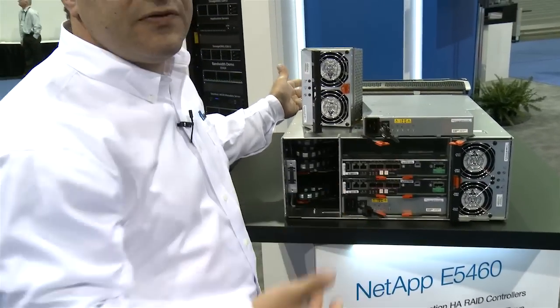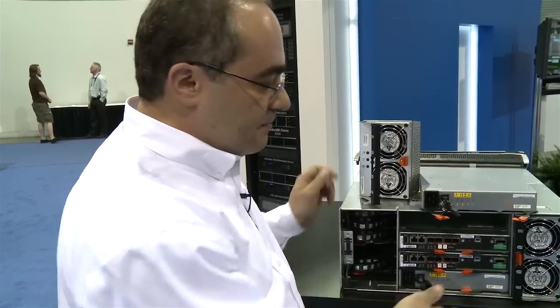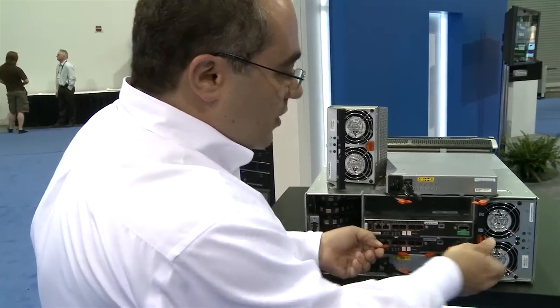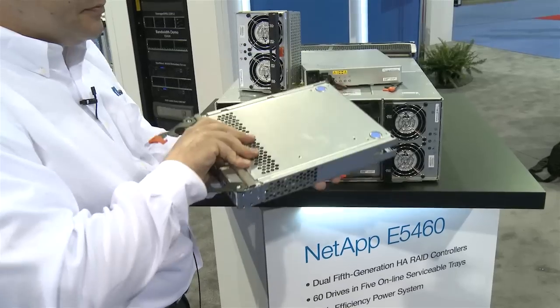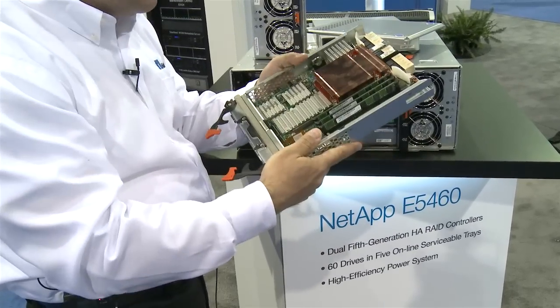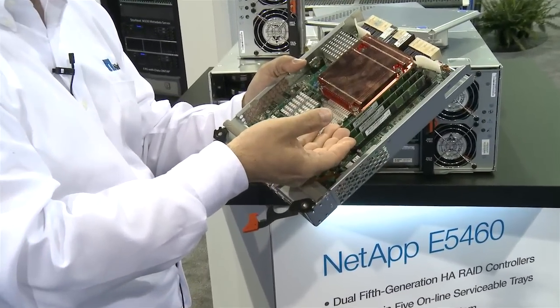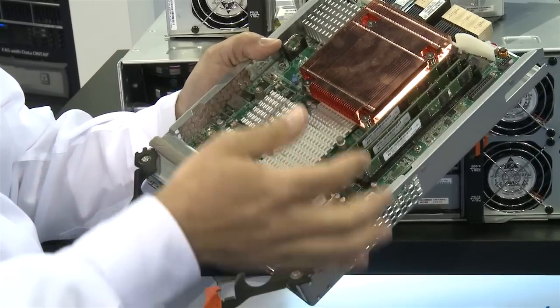In fact, you can have the drives out for about 15 minutes before anything goes wrong with them. The controller units are also hot swappable. You can pull the controller units out and each one of these controller units can have 6 or 12 gigs of RAM, for a total of 24 gigs of RAM between the two of them.